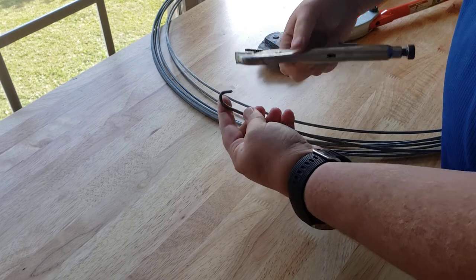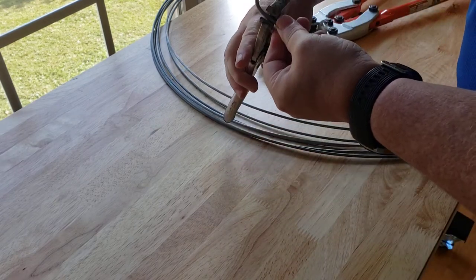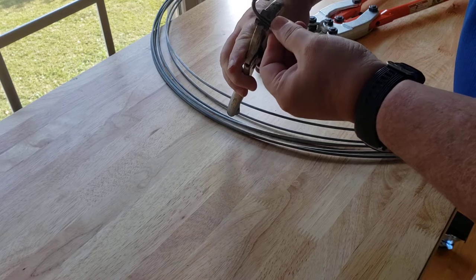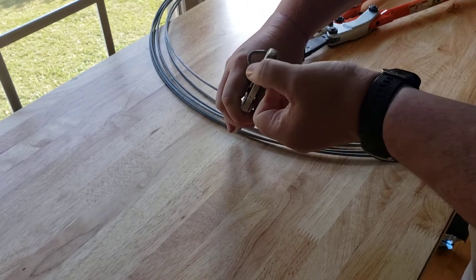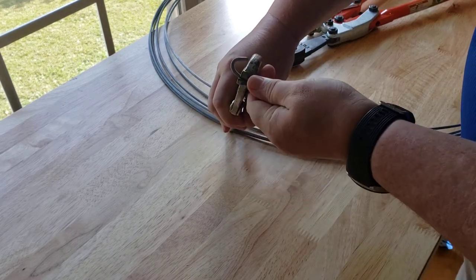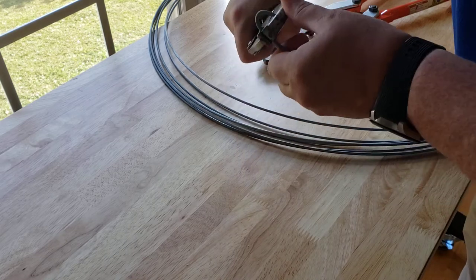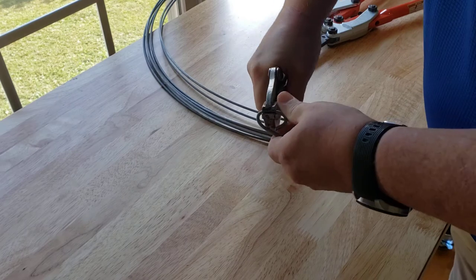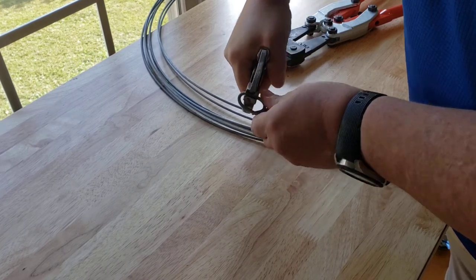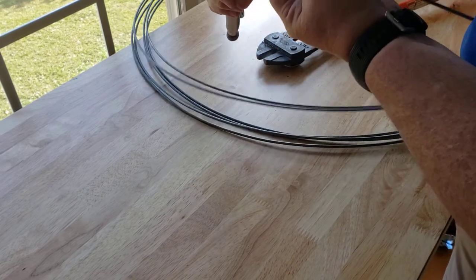That gives me one hook. Then the next piece I'm gonna clamp right around in here, which is about this edge and this edge — about even, maybe just a little less. When I spin this around...